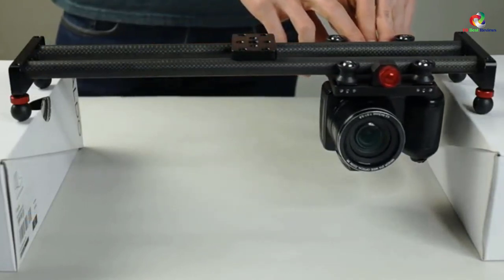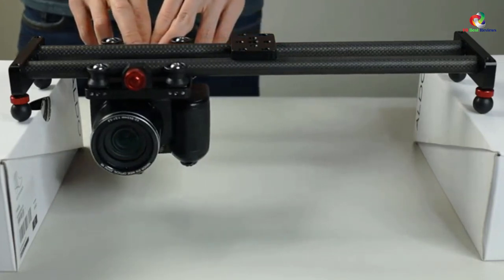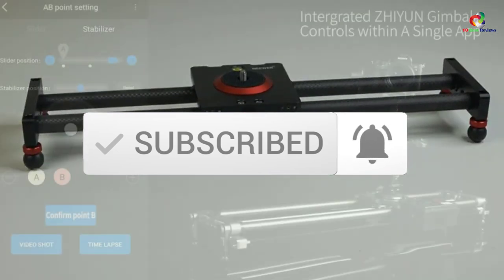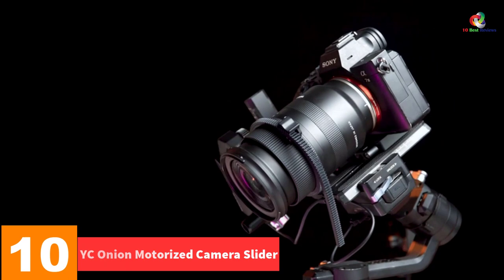For more information on the products, I've included links in the description box down below, which are updated for the best prices. Like the video, comment, and don't forget to subscribe. Now let's get started. Starting at number 10, we have the YC Onion Motorized Camera Slider.